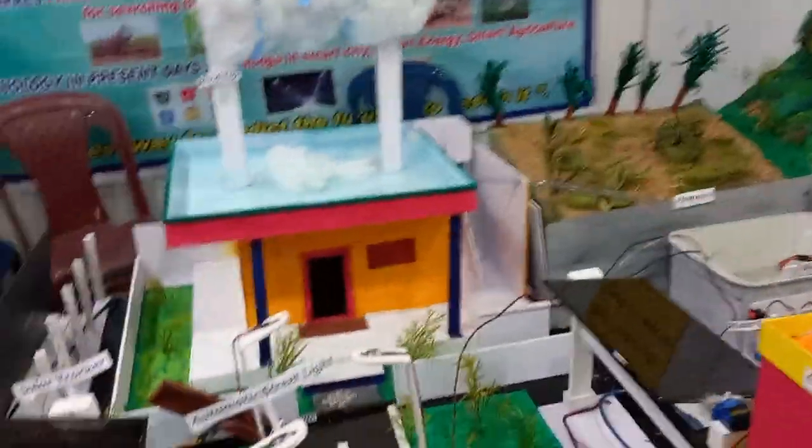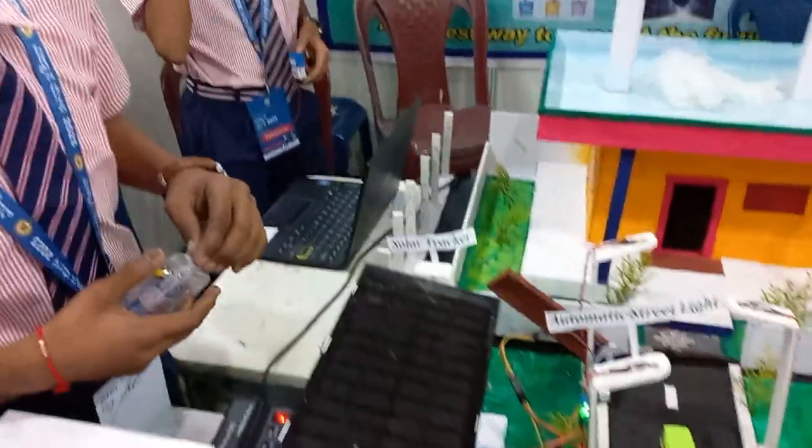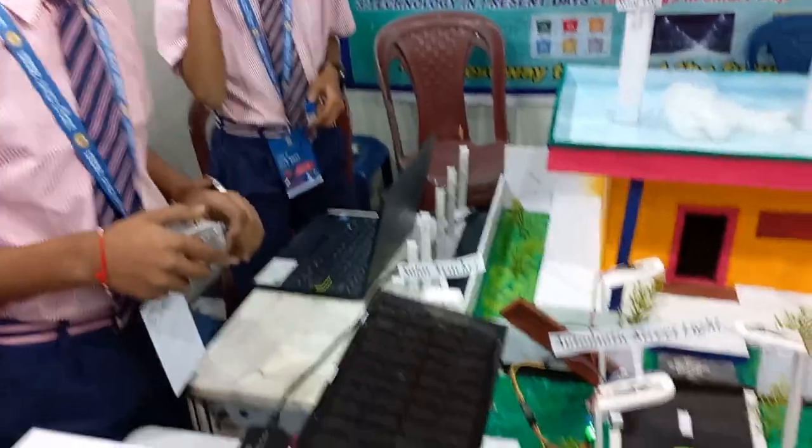This is the automatic solar system. The Class 9 chemistry curriculum explains about rainwater harvesting.